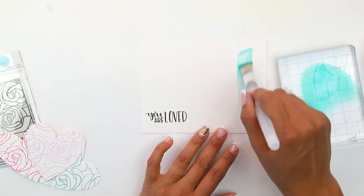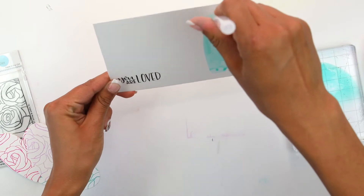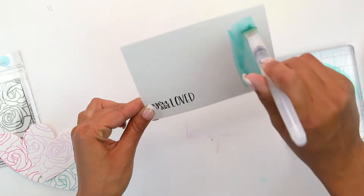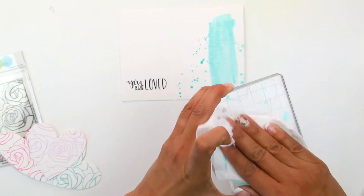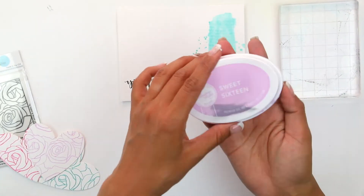We're going to stamp the ink pad onto our acrylic block. Then with the water brush we're going to grab it, brush it down, and for the last step add it at the top — drip it with a lot of water and then splatter it. We're going to come in with a baby wipe or paper towel to clean off the excess off the brush and off the acrylic block, and move on to our next color.